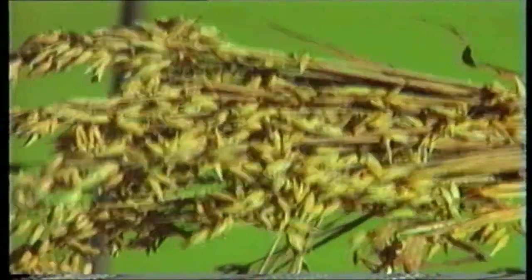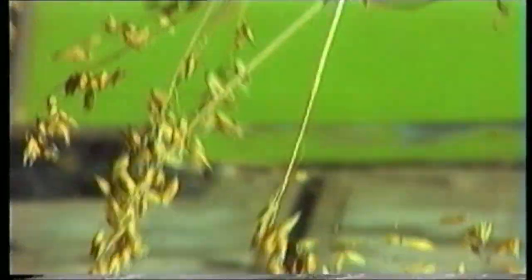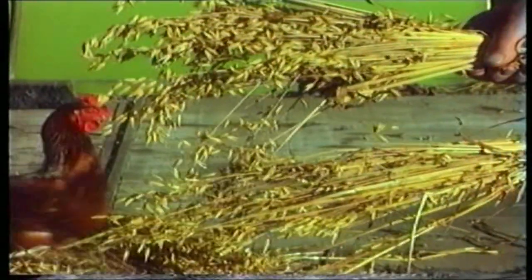Here we see a bit of the sheaves that has not been flailed — it still has all the heads on. And a bit of the sheaves that has been flailed — it has all the heads off. You can clearly see what the flail does.